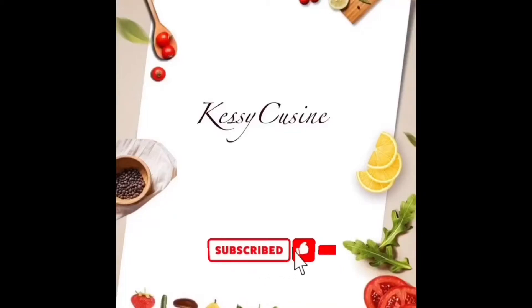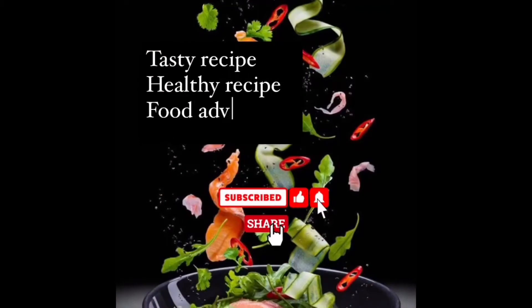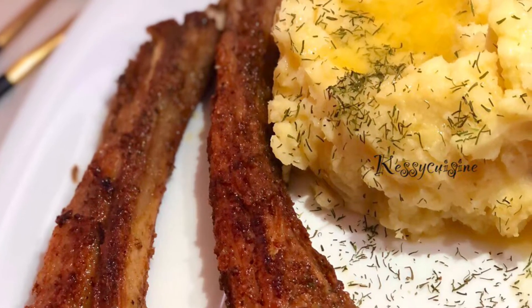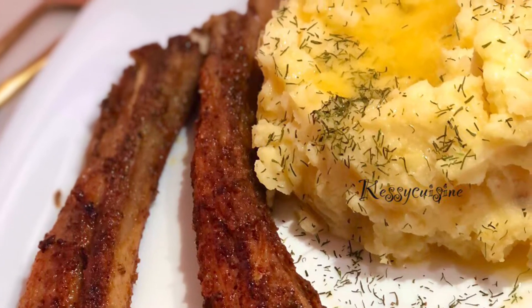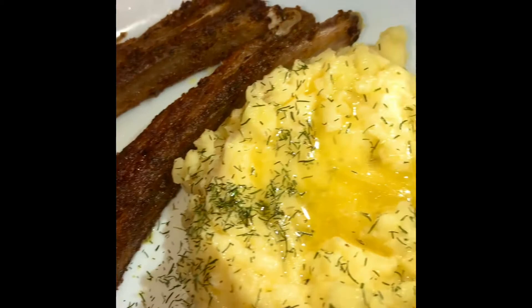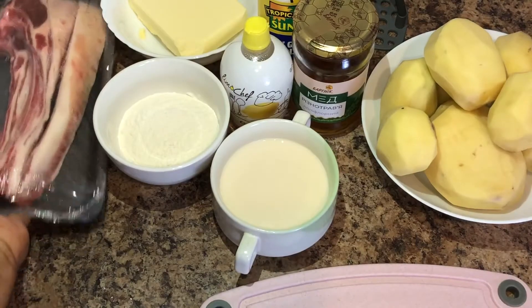Hi guys, welcome to Kessie's Cuisine where we make amazing dishes from the comfort of your home. Happy New Year guys, and for our first video of the year we're going to be making mashed potatoes and lamb ribs. This dish was super easy and very flavorful, and we're going to walk through the recipe.